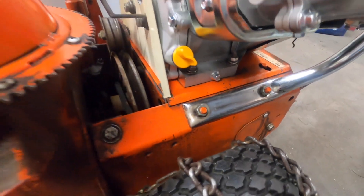Horrible place for the drain plug. Next up you're going to see the first start, and yes, it does have oil in it.